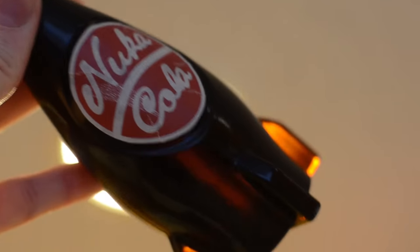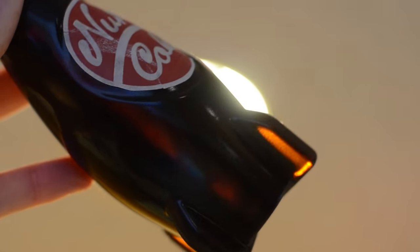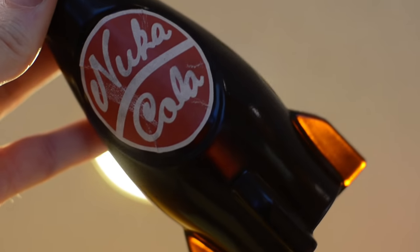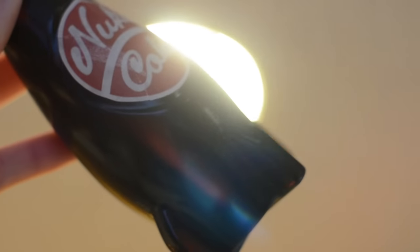Another good example here is our Nuka Cola bottle. This was done with SmoothCast 325 — we mixed in a little bit of brown tint and then put it in the pressure pot to shrink all of the bubbles. So you'll see there are no bubbles in the casting, and what you end up with is a really cool semi-transparent dark brown casting.